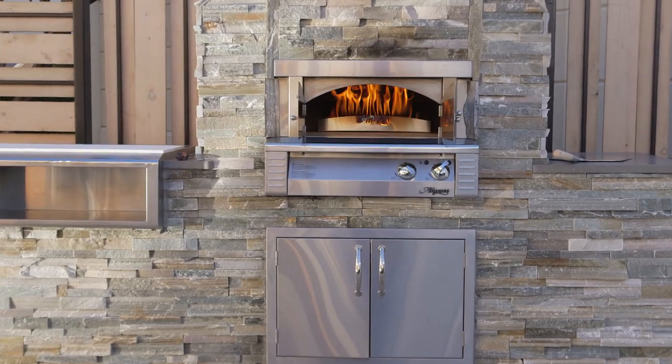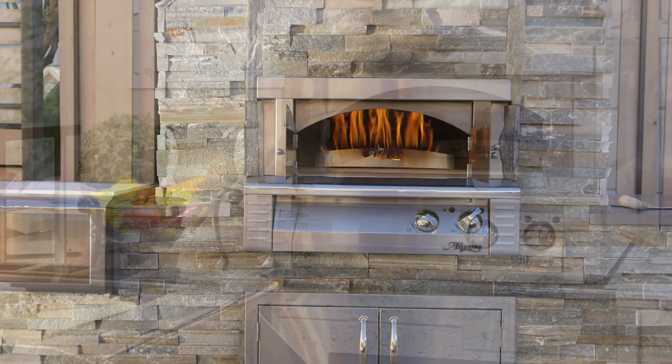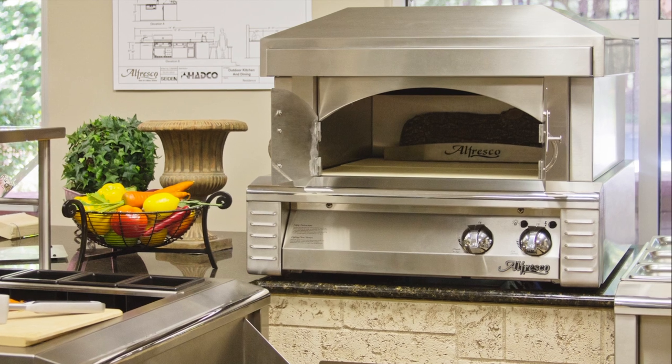Pizza Plus uniquely gives the homeowner the option to build into a beautiful Tuscan stone surround or simply take out of the box and set right on a counter.